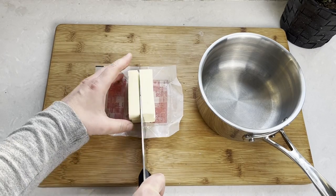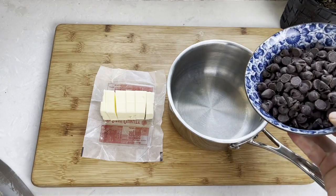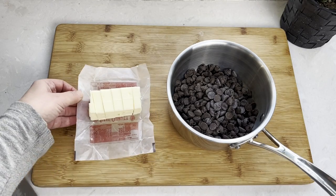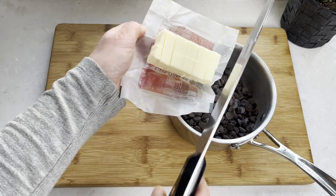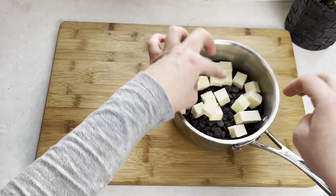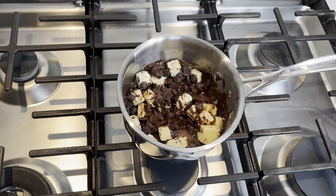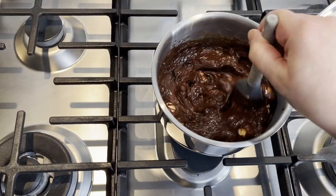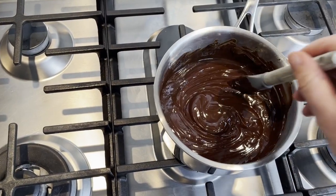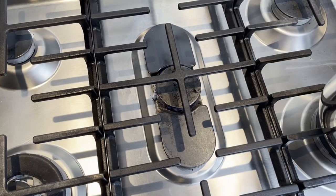Now we're working on our chocolate batter. We will start by cubing one stick of butter and combining it in a small pot with 10 ounces of bittersweet chocolate. You can chop up chocolate bars for this or use chocolate chips. Cook it on a small flame while constantly stirring to prevent burning. You can also use a water bath or melt the chocolate in the microwave in 20-second increments. Once the chocolate is fully melted, set it aside to cool.